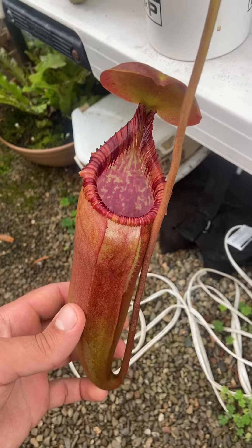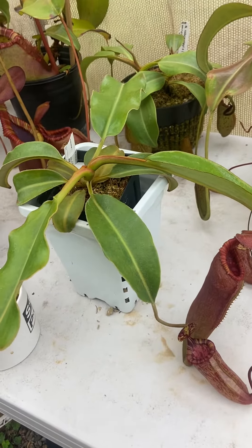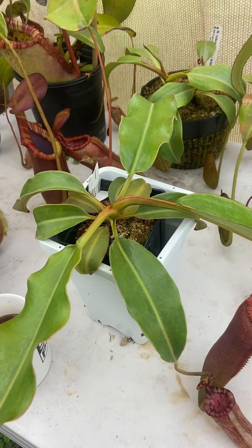This one's putting on size really quick. If you look at the diameter of the plant, it's about 19 inches across. This is rumored to be the biggest one in cultivation outside of Florea Collaborative's lab.